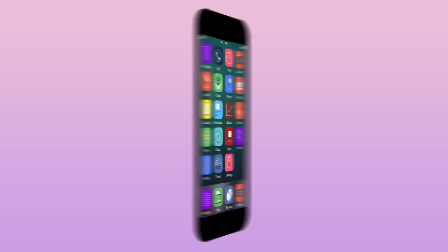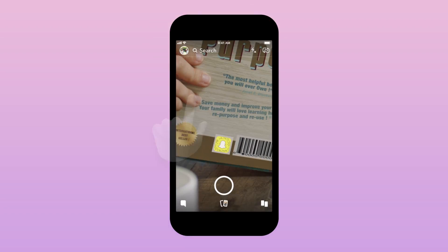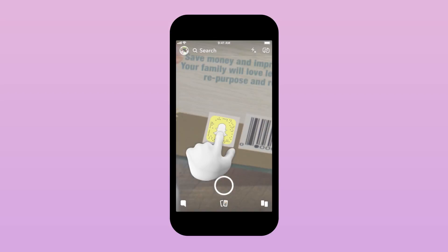You can scan Snapcodes to unlock new things on Snapchat. Just open Snapchat, point your camera at a Snapcode, and then press and hold on the screen.